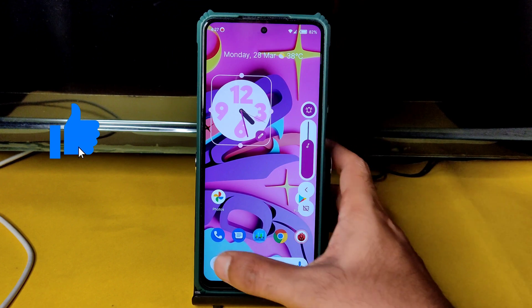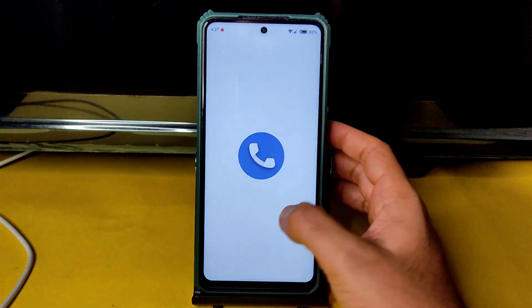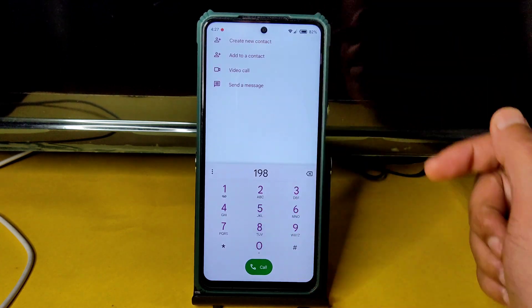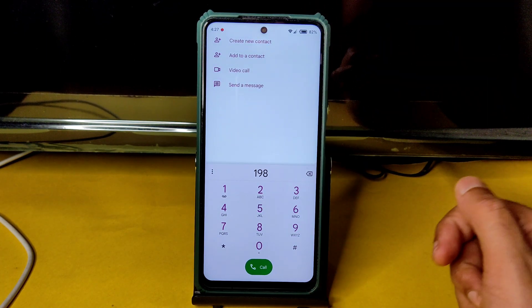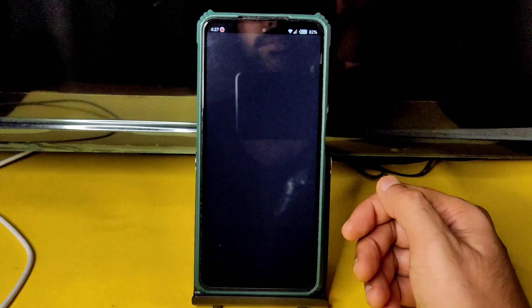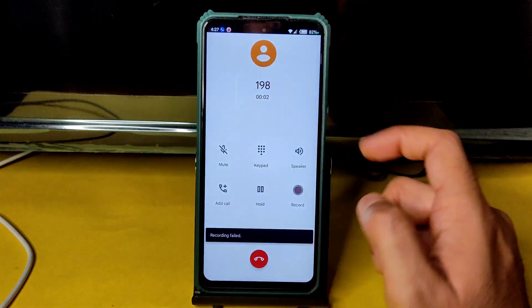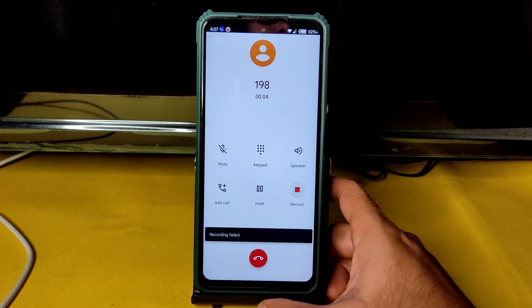Let me show the dialer in this ROM. There is a direct video call feature available. Call recording is also available, but it will announce to the other person that you are recording the call.